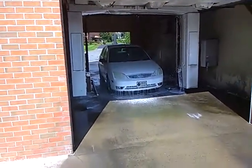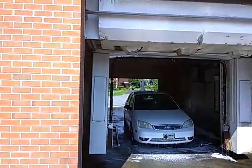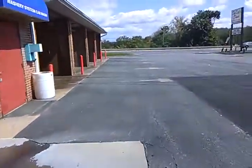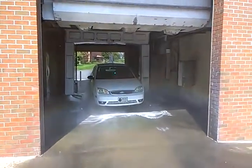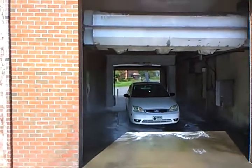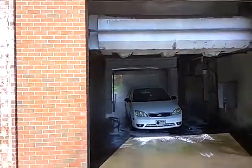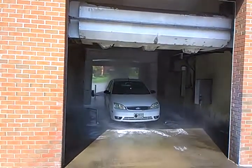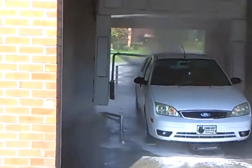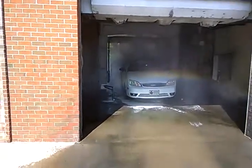Probably about to start high pressure. Rocker panel blasters. And here comes full blast — four high pressure rims.